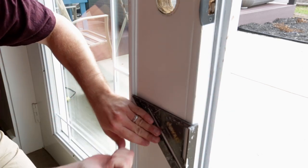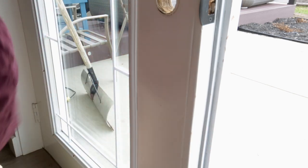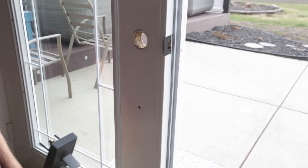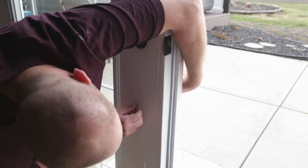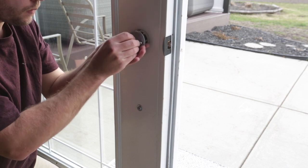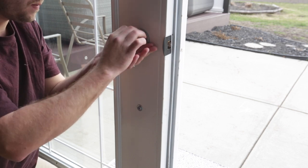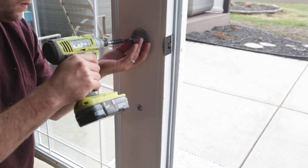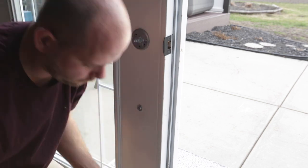I then proceeded to install the handle set on the inactive side, which follows the same process as the active handle. I located the hole for the post and installed the handle from the exterior side. The difference with the inactive hardware is it comes with a dummy chassis — it doesn't have any hardware to activate the latch since there's no latch on the inactive side. You then take your trim and knob and secure the knob in place with the included allen key.